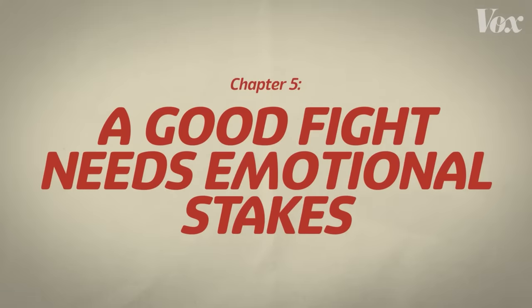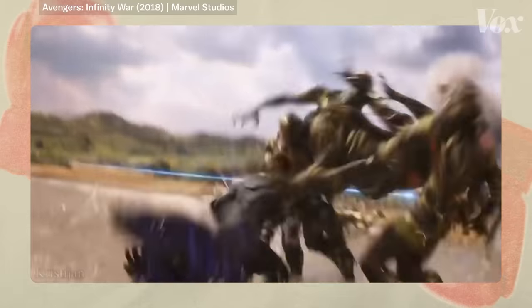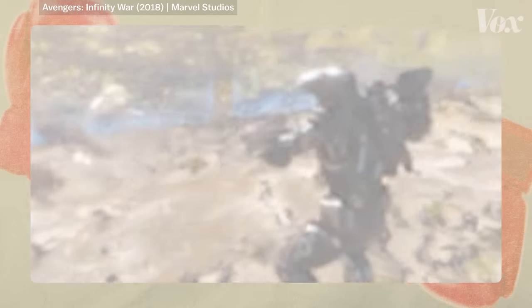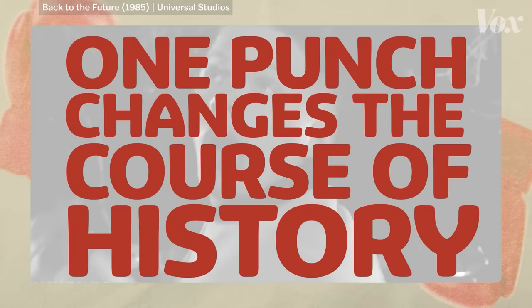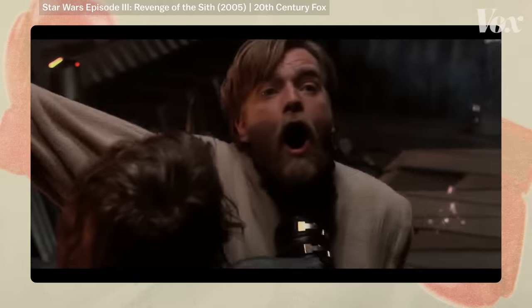But no matter how cool a fight looks, it won't feel exciting if there are no stakes. While I love the Avengers movies, some scenes where they're just tearing through an army of bad guys kind of washes over you. But then you have something like Back to the Future, where the whole movie builds to this one punch that changes the course of history. There are a lot of fights that are great spectacles, but if there's no rhyme or reason, it falls flat. But when it's a proper fight, a proper journey, with a bit of emotion — that is when a fight feels exciting.